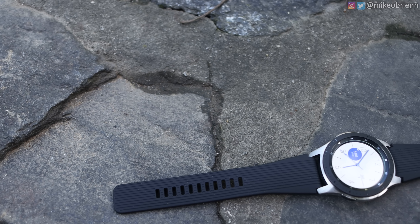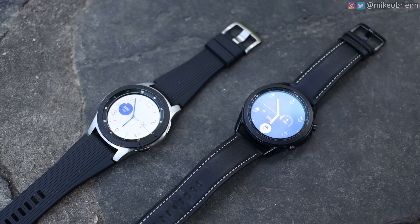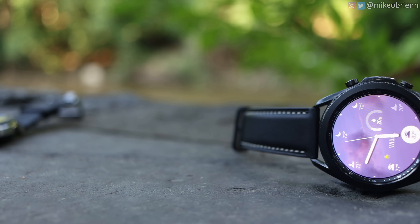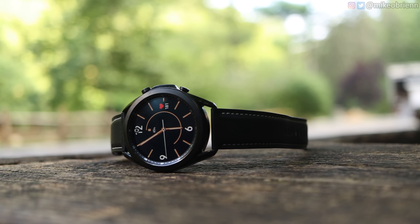Getting into more of the software-based stuff, they're both running Tizen OS. There are some subtle differences with regard to watch faces — it's something Samsung really likes to do with each iteration of their watch; they bring out new watch faces. The Watch 3, for example, has a really nice new weather watch face that shows live weather as an animation behind your time, updating live with your location. Getting into health tracking, the Watch 3 has some pretty significant advantages here as well.